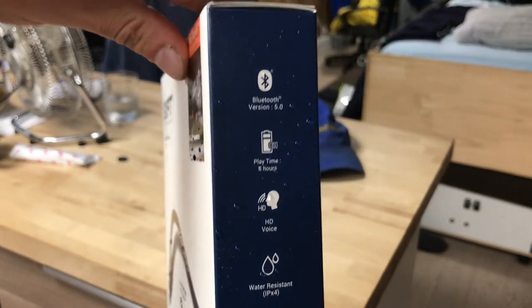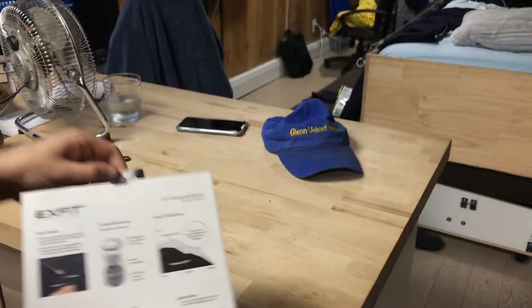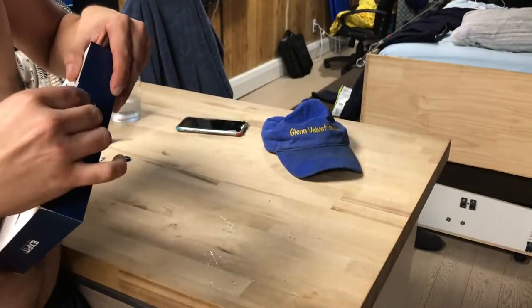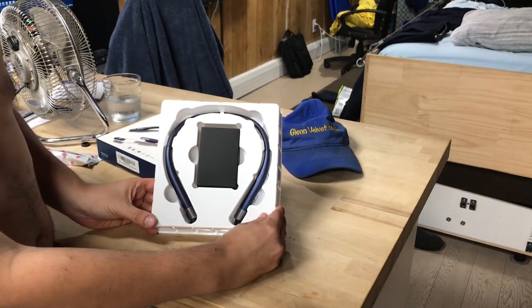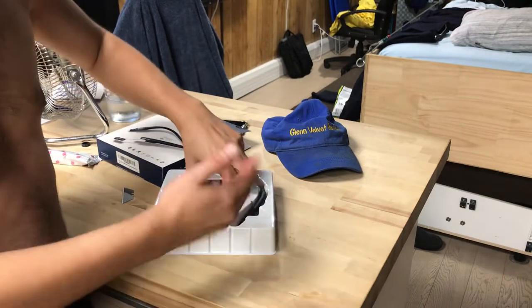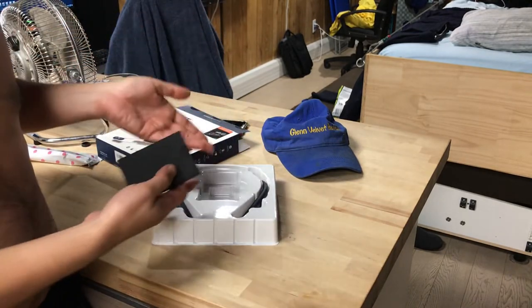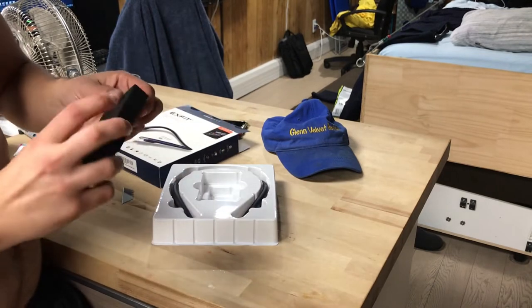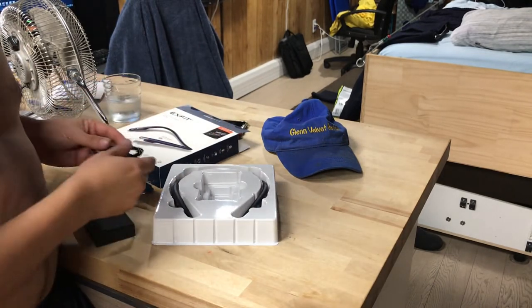That's what the side looks like and that's all the options. So we'll open it up and see what it looks like, get a feel for it. That's what it looks like in the package. It was the only one that came in blue — well, that was a bonus. The best one I could find, and it came with two color options: blue and black. I'm like, that's another bonus — usually they're only black.